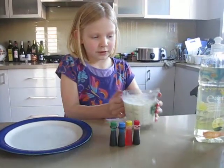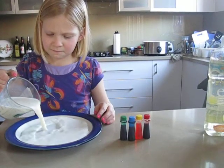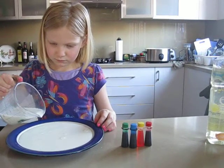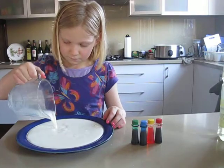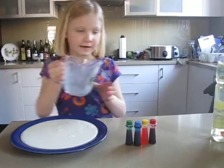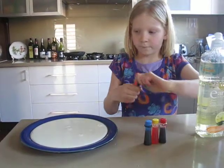First, get the milk and put it onto the plate. Fill it up to the rim — that's the best spot. Then get your food coloring.